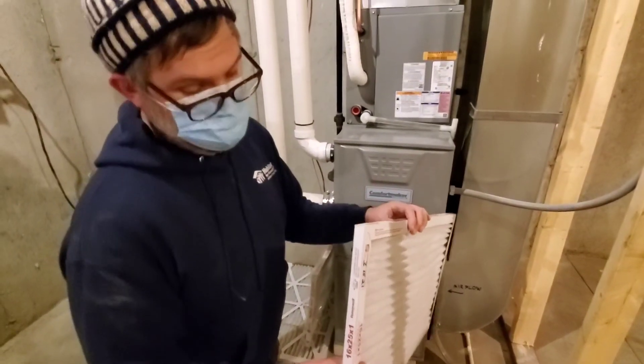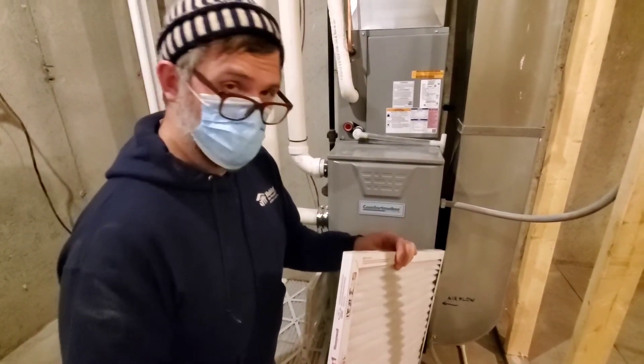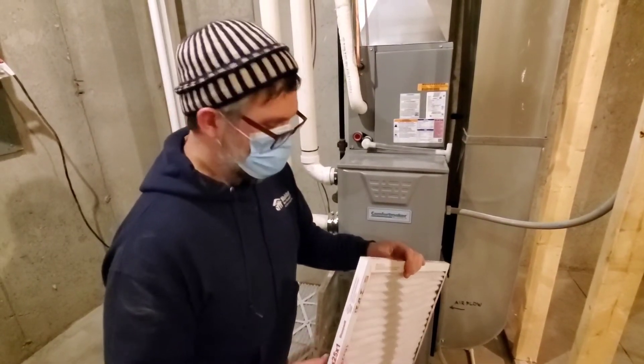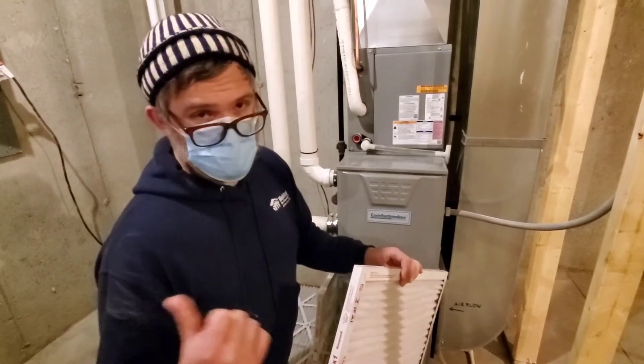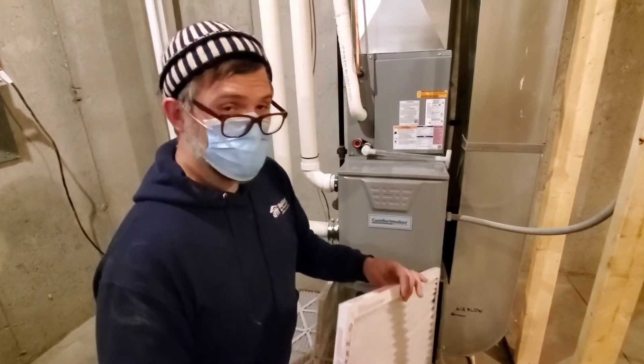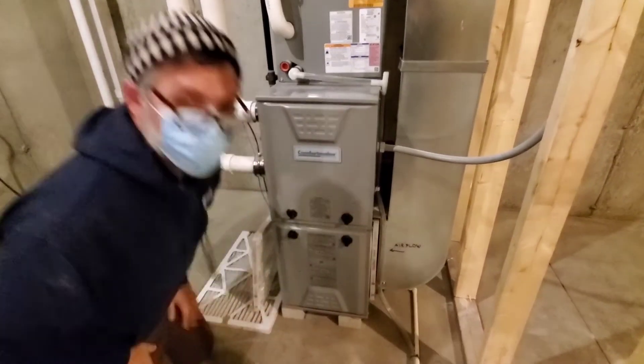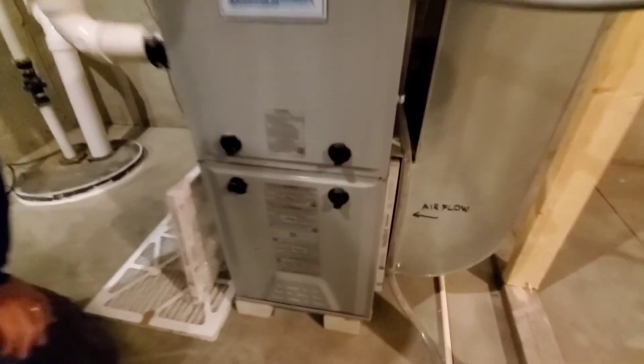Sometimes when your home is brand new, it's better to change the filter a little more often. You'll be catching some leftover construction dust and drywall dust, and it's better to just get that out and toss it instead of clogging up your furnace. Put it in with the arrow facing the furnace and it's set to go.